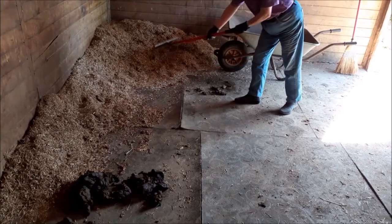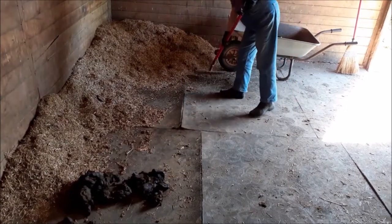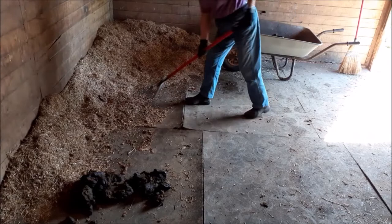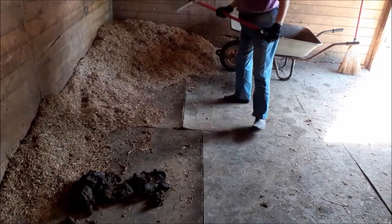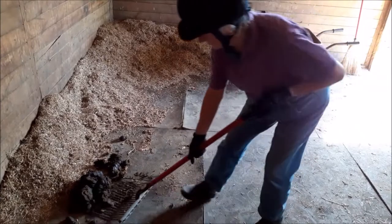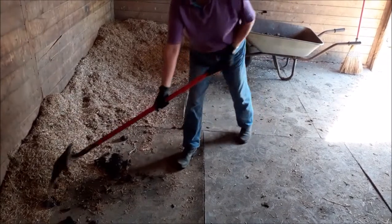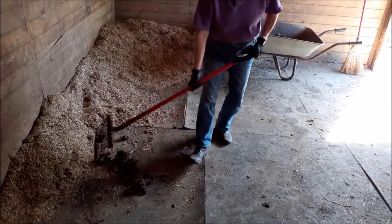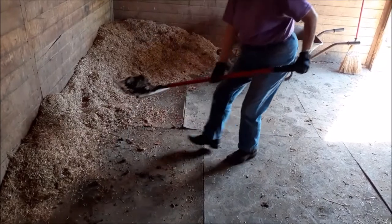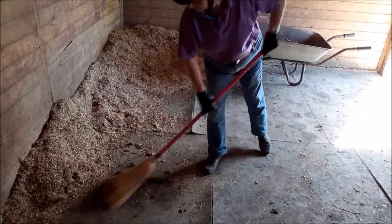Lift all droppings into the barrow. Move the dry bed surface to check there's no wet. If there is, remove that too. Sweep up and remove any bits remaining.